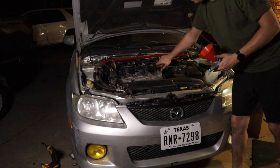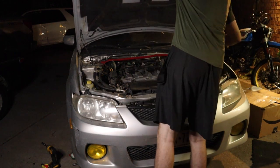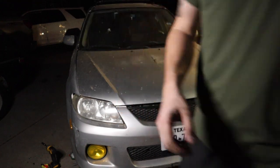With the car refilled with oil, we can successfully cross one more job off the list. There's still a lot to go, but this car has made a ton of progress in the time. Thanks so much for watching — we'll see you in the next build episode.